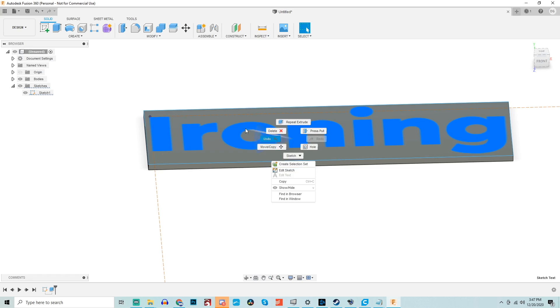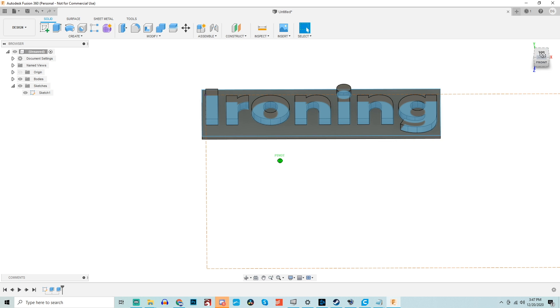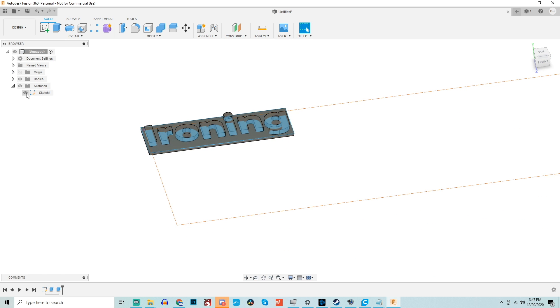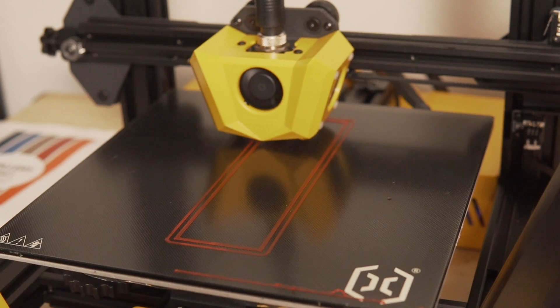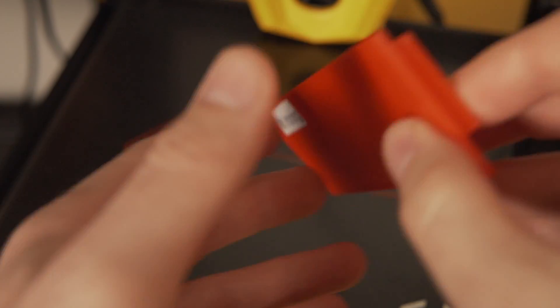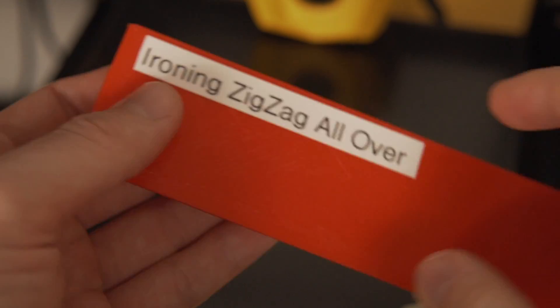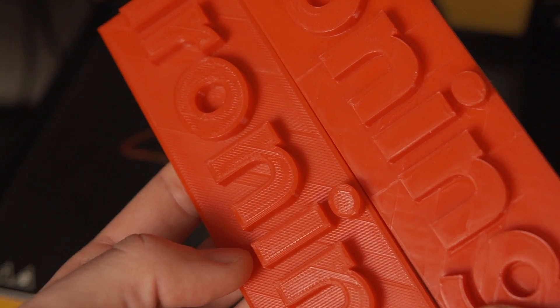For the test print, I created a simple name tag in Fusion 360 — a flat back plate with extruded text that says 'ironing' on top. This is a perfect example of something that could benefit from ironing. We're using the Artillery Hornet printer. For the first print, I kept everything stock and left ironing off, so that we can see how a normal part looks without ironing. Once that was done, I enabled ironing with all values at default, and with the 'iron top surface only' box unchecked, so it ironed both the back plate and the top of the text.